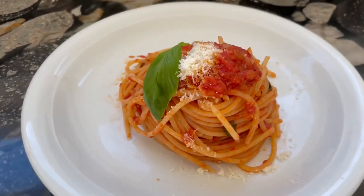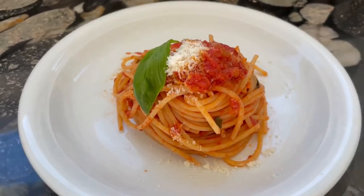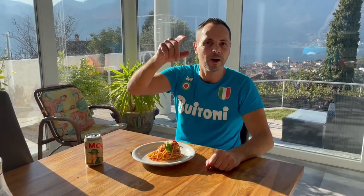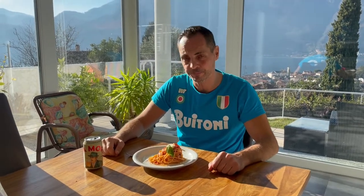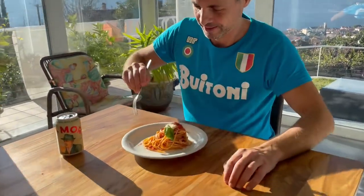Spaghetti al pomodoro! My friends, thank you for watching — hope you enjoyed this video. Down in the description you will find those few ingredients that I used, and if you have any questions feel free to use the comments function down there. Buon appetito!